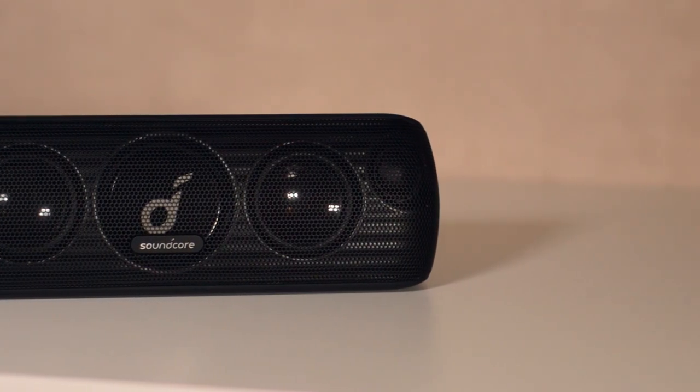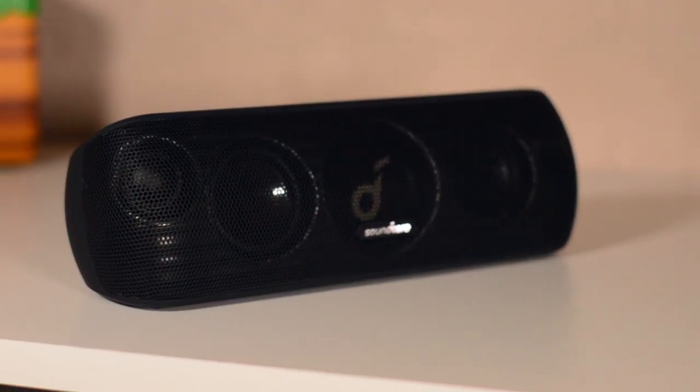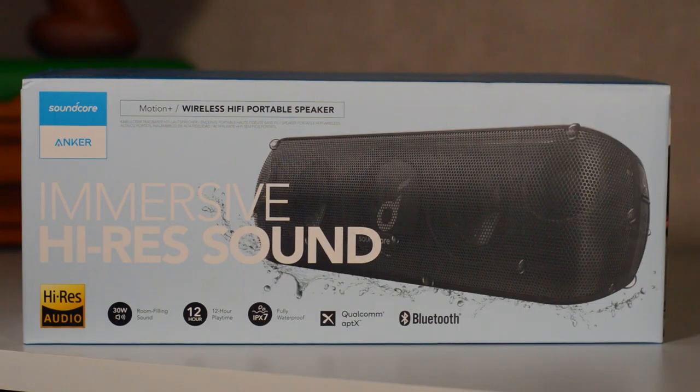That's my review of the Soundcore Motion Plus. If you guys enjoyed this video be sure to drop a like and subscribe if you're new. Check out the other videos on the channel, and if you want to make any suggestions for future videos or products you'd like me to review, let me know in the comments. Thanks so much for watching — until next time, keep it saucy, peace.